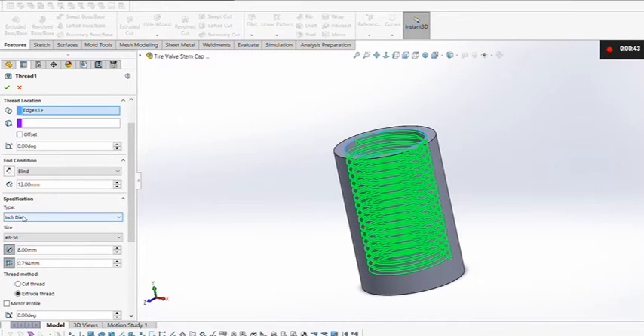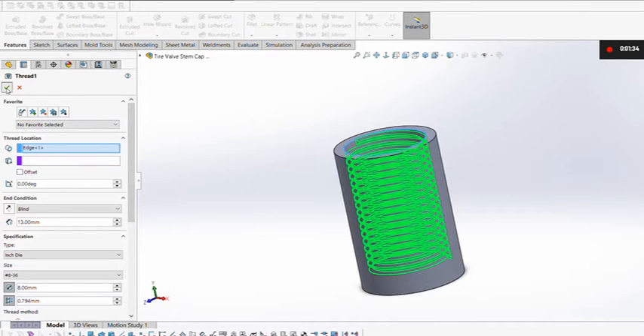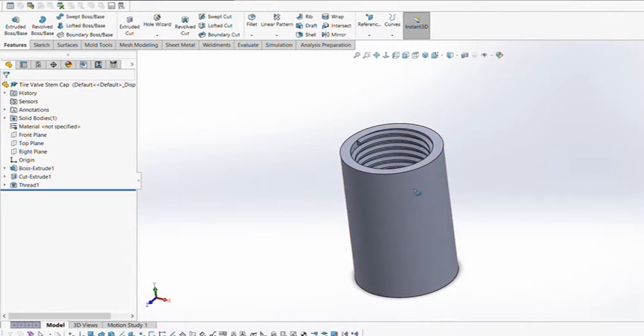The last step was the thread. I went down the full length of 13 millimeters, all the way down the hole. In the thread specifications — the most important part — I selected inch die for no particular reason, and overrode the dimensions to get the values I needed. I Googled tire valve stem thread dimensions and found the hole diameter should be about 7.7 millimeters, but that was too snug, so I went up to 8 millimeters and it worked perfectly. The pitch value from Google also worked great. I used extrude thread, right-hand thread, and everything else was default — just three simple steps.